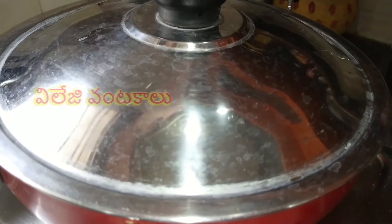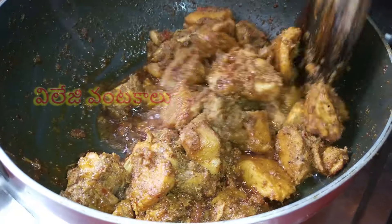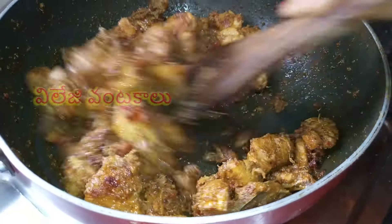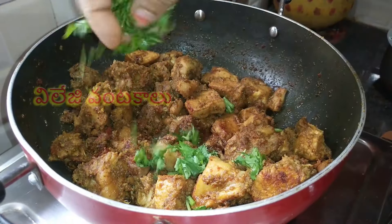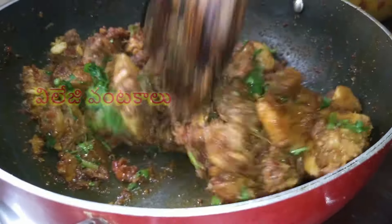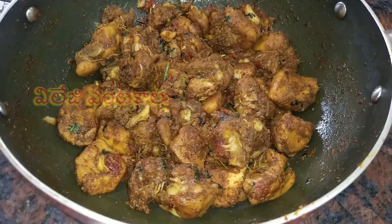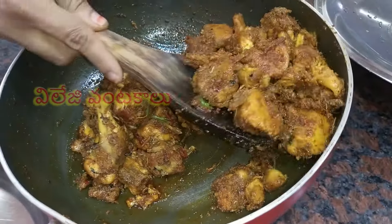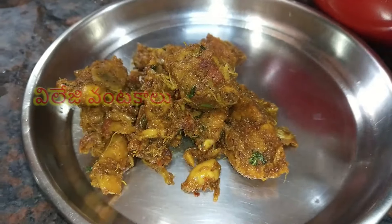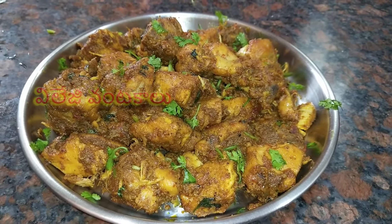Let's fry the chicken in the pan and stir for a little bit. Put the stove contents into a serving plate, add it to the dish, and add the tasty chicken fry. It is very delicious and it will taste the same flavor as the chicken fry.